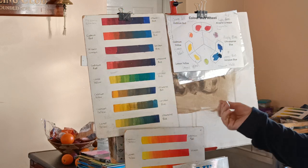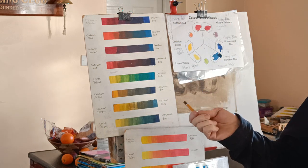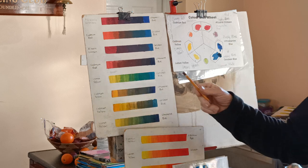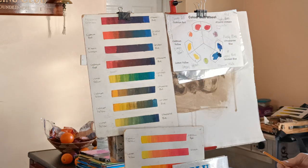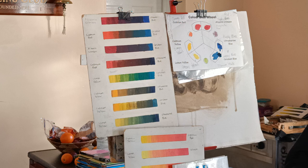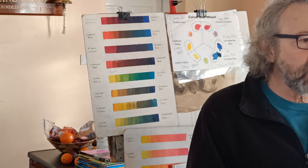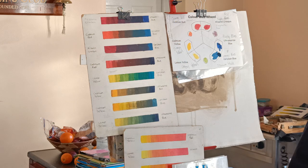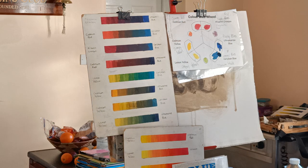I'm going to carry on with the oil painting. I thought I'd talk a little bit about colour mixing and also about materials. I'm not going to cover all the materials — just a little bit on pallets and boards, and that should probably do it.